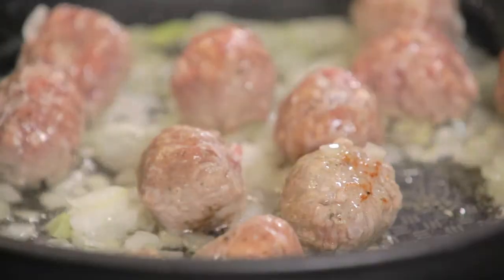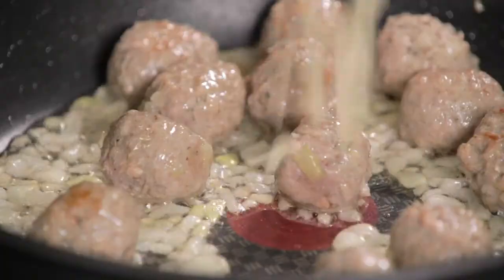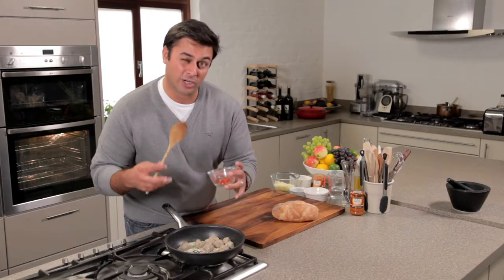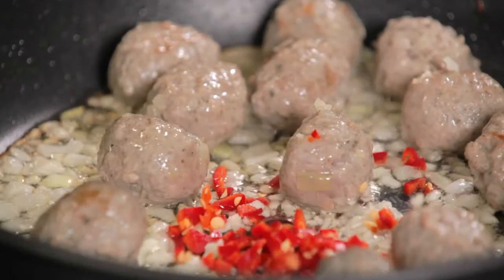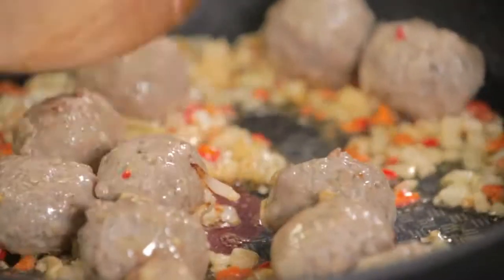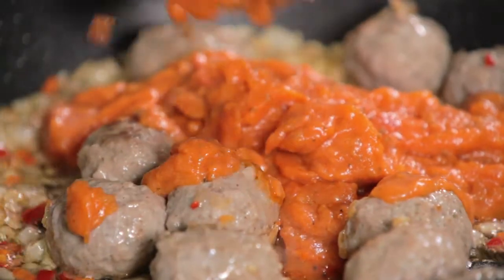The onions have started to soften and you've got a bit of color on those meatballs. Now in with our chopped garlic, and now to add some chopped chili — I've kept the seeds in because I really want that background heat. Straight in there, and now we're going to add the sauce. I'm using tomato and mascarpone, which really is going to bind everything together and give us a really hearty lunch.